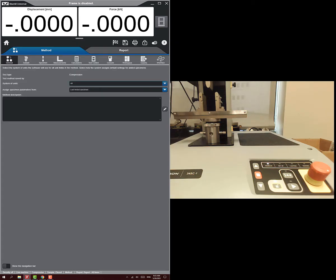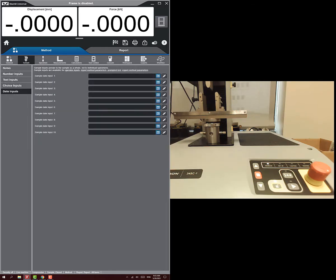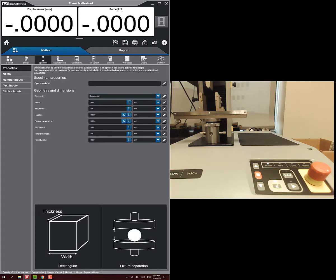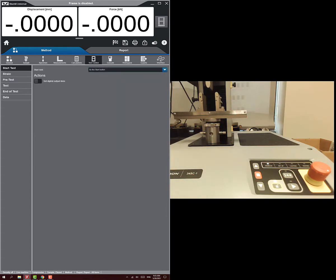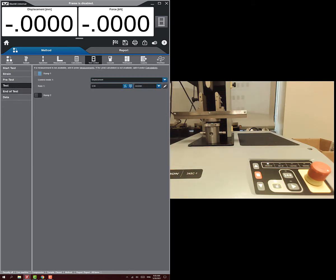A lot of these settings on the general tab just don't matter — we don't need to describe our sample, we don't need inputs, specimen settings, or pre-calculations. What we are going to focus on is our test control, specifically the test and end of test sections.